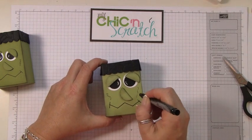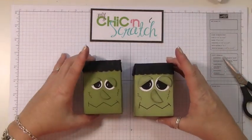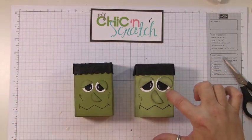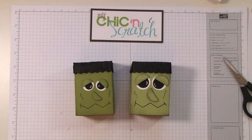One final step — we're just going to give him those little stitches, or scars. And there you have it! I'm not sure which one you like better: the big eyes or the little eyes. This is the one-inch with a three-quarter-inch, and this is the three-quarter-inch with the half-inch — whichever you prefer. Thanks a lot, bye!